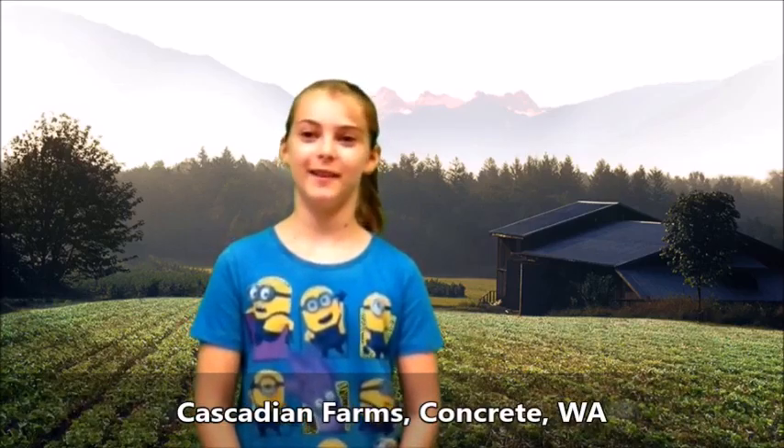Hi, I'm at the Cascadian Farms where they grow granola. I was wondering what bracha they make on granola.